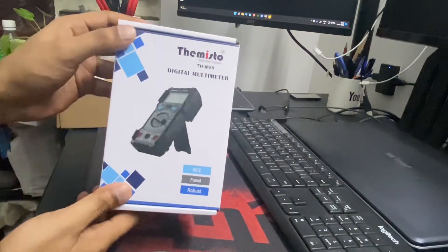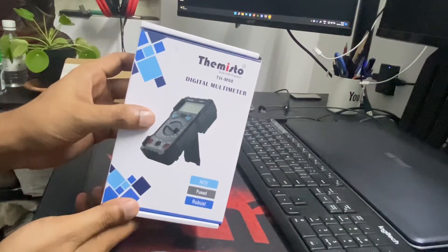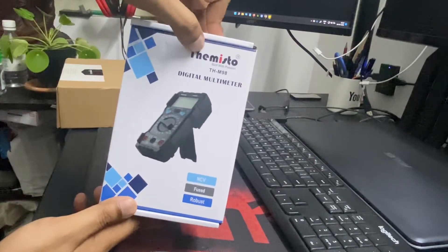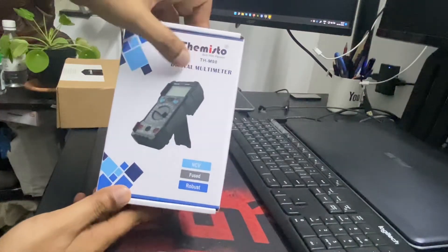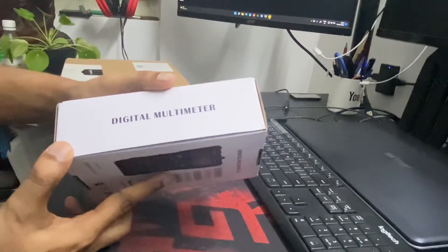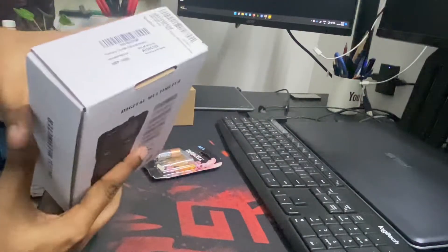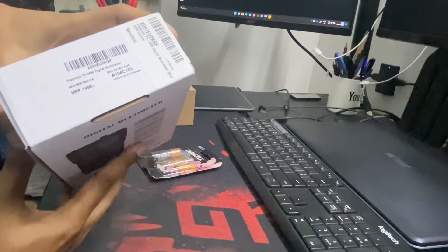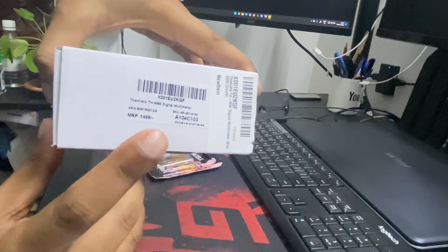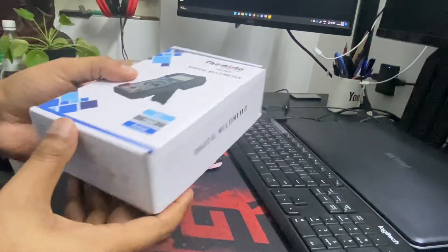This is the digital multimeter that I bought from Amazon from Misto. It was somewhere around 750 rupees. The MRP here says 1499, but I got it at a discount for a very good and reasonable price.